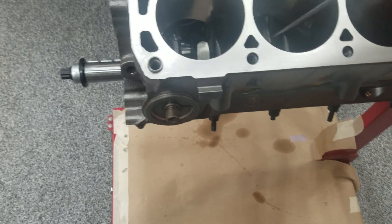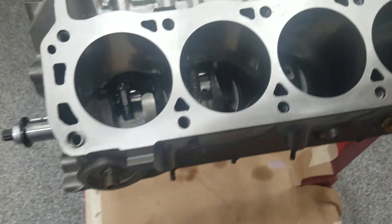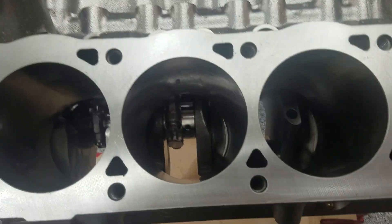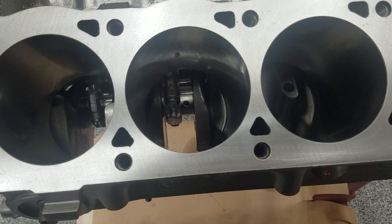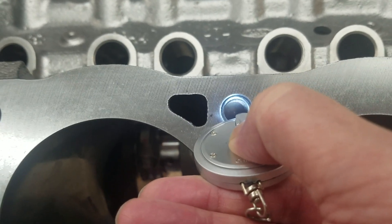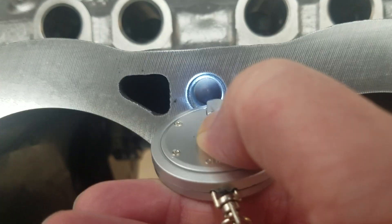Okay, so that doesn't necessarily mean the water jacket's not there. I tried to shine a light on this and video each hole, however there's too much light reflecting off the deck. So let's take this little LED flashlight — and you can see in there — that is not going into the water jacket.